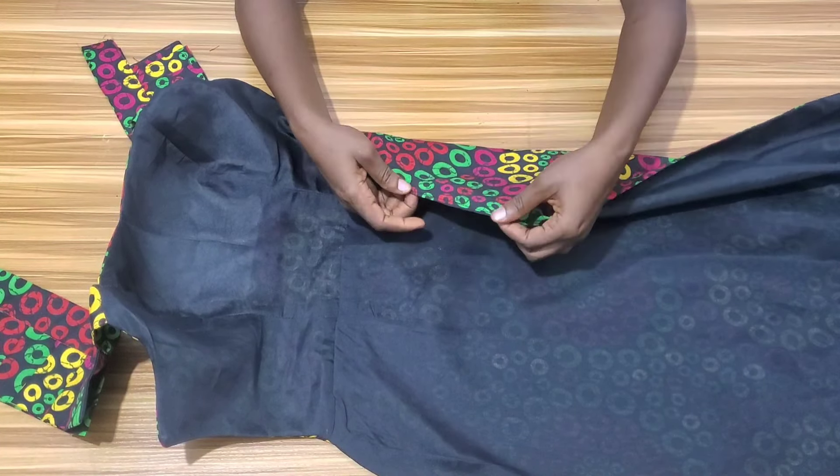I'm done fixing the zipper. This is what it looks like — I also closed the part that needed closing. For the slit, I gave it a good press and you can see how neat it is. Our dress is almost ready.